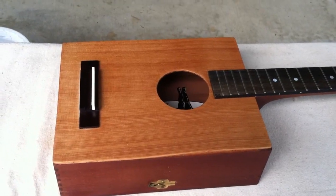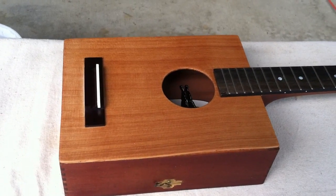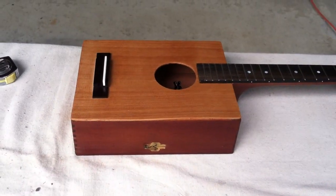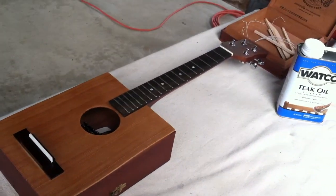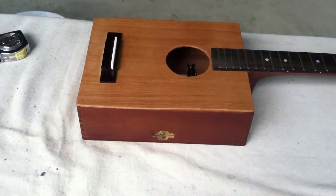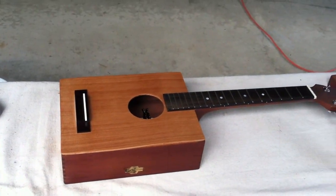The top is glued on. All I've got to do is put that neck on yet, but I love the color combination. I'll use some teak oil and really spruce that thing up. I'll string it up tomorrow. I think it looks really nice — can't wait to hear it.